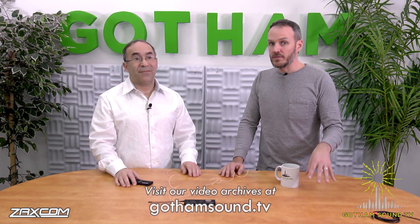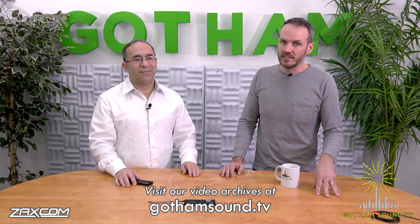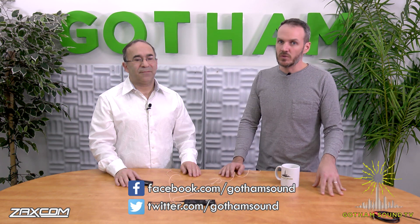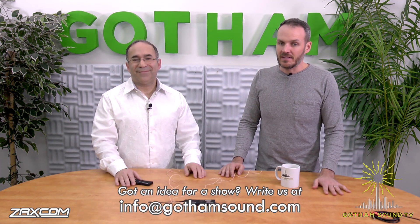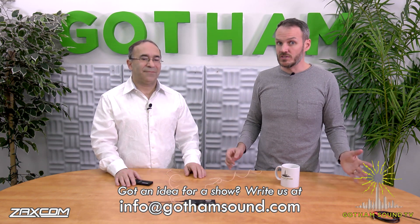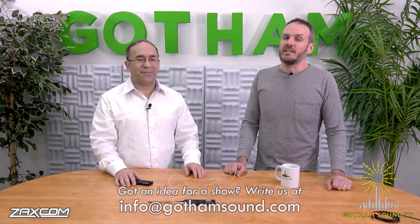So that's the new ZMT Flex. Glenn, thank you so much for coming all this way and bringing it with you. For this video and other videos, visit us online at GothamSound.TV for all the latest news in the audio world. You can follow us on Facebook and Twitter, and if you have any ideas or questions, email us at info@GothamSound.com. Thanks very much for watching.